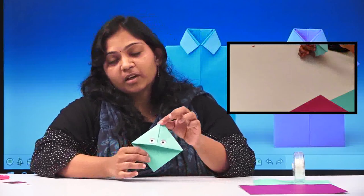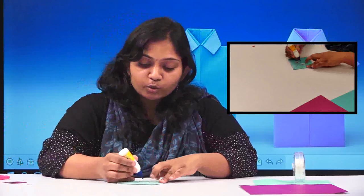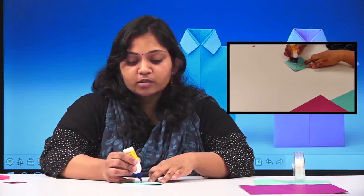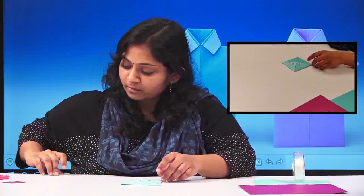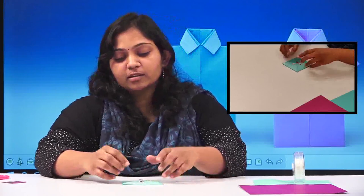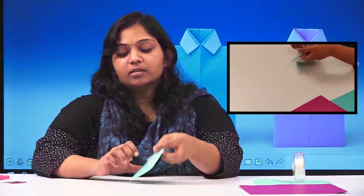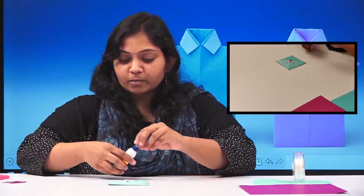Now I'm done with my eyes. The other part is the nose — actually for birds we call it a beak. To add the beak, just apply glue just below the eyes and stick the beak here like this.